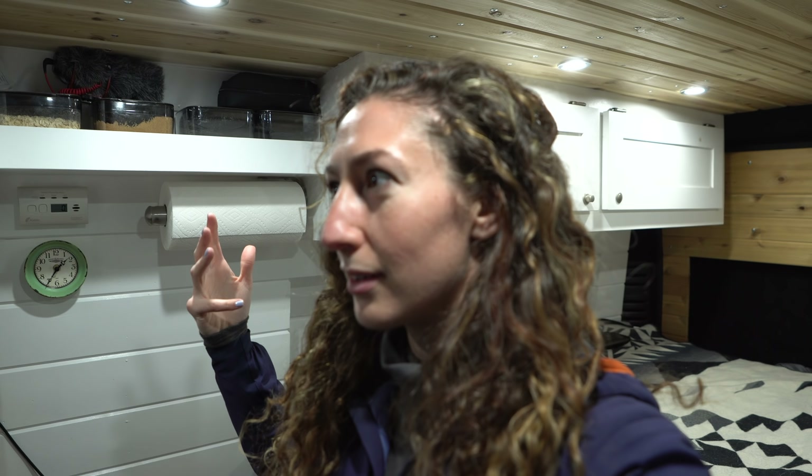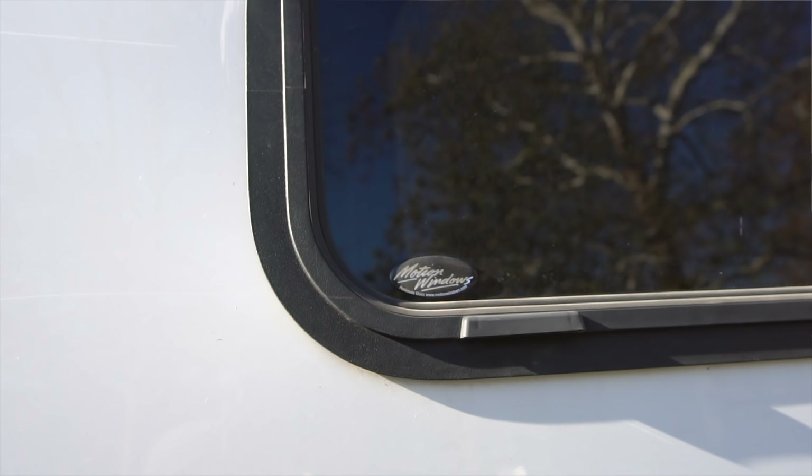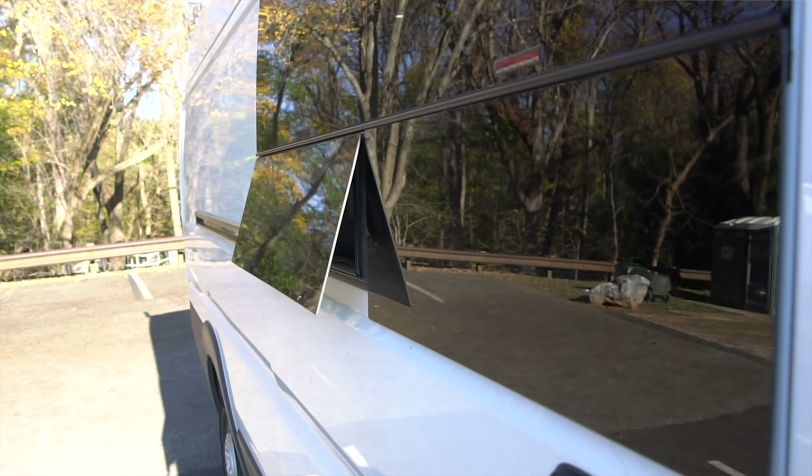They're a huge pain to take out, but I would like to have them open if possible. Ali made the original window covers — all of them — I just had to sharpen up the edges. It was a two-person job. There are the two windows that came with the van in the back, and then we installed the motion windows above the bed — the long tubular window — and we installed a CR Lawrence window in the slider.